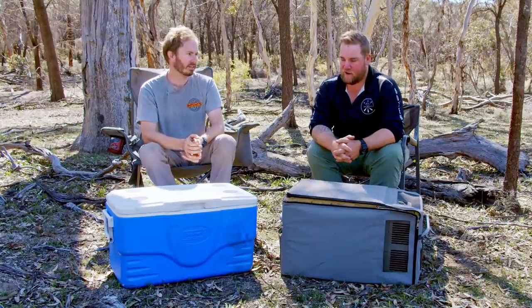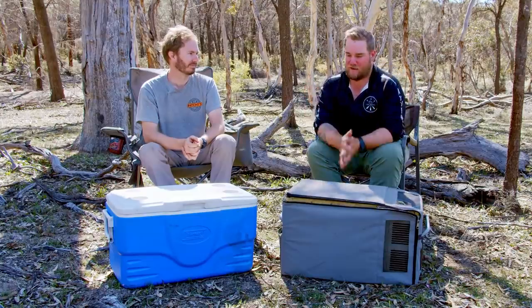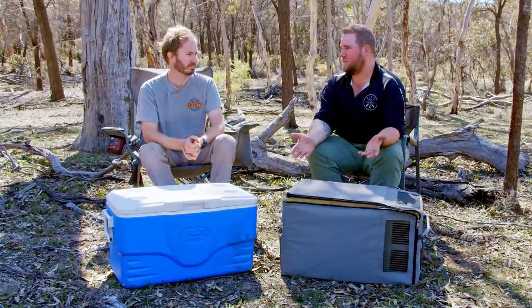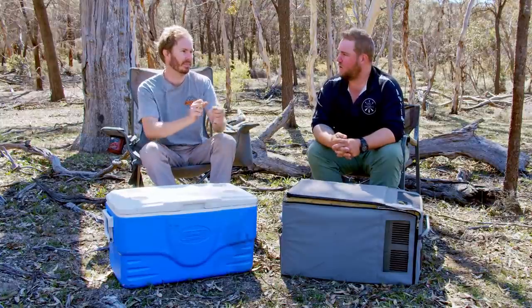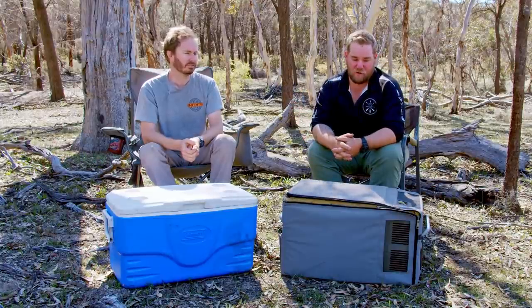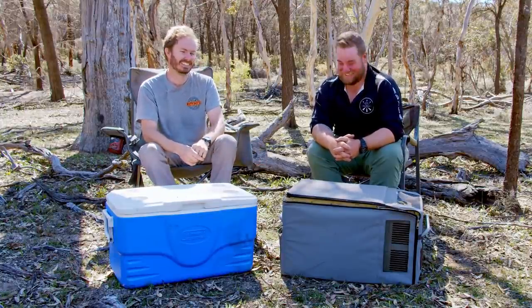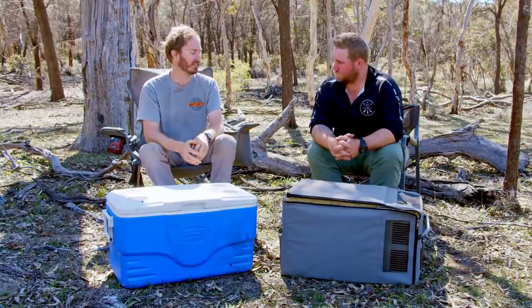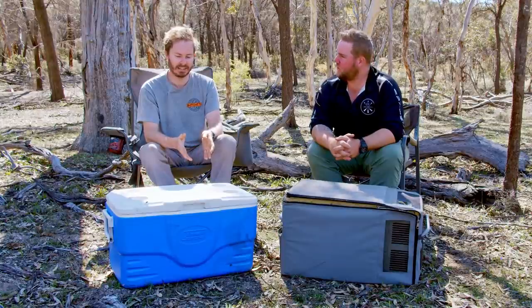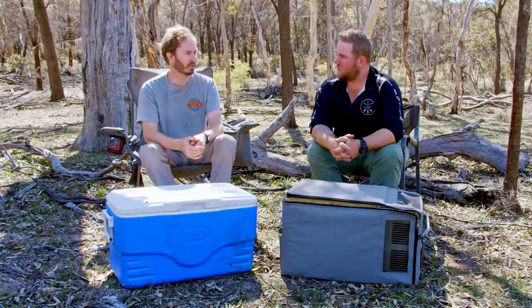The biggest drawback of the fridge is the lack of portability compared to the Esky. You'd have to unplug it, undo all the tie-downs, bring it out — and if you have a portable battery box you'd need to bring that too, then run your solar panel out. In a boat there's also a weight issue, especially in a dinghy. And fridges can break in a lot more ways — an Esky really only breaks if you hit it with an axe or run it over with a car. But let's talk about reasons to love your fridge.